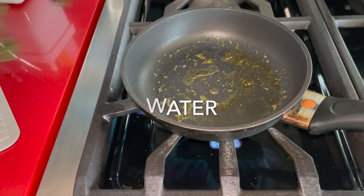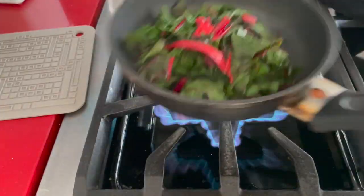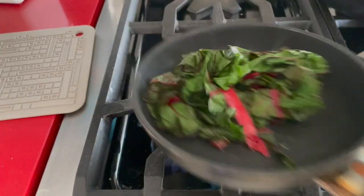Now with a tablespoon or two of water, we put our chard that has been washed and cut previously and cover it for about one minute.